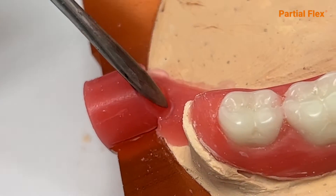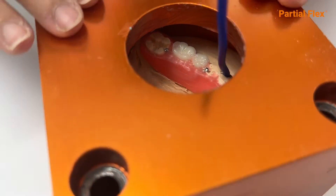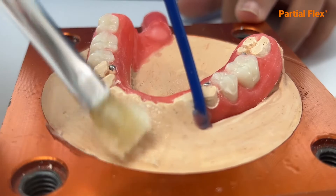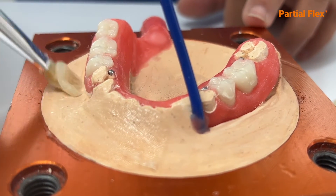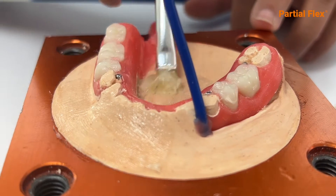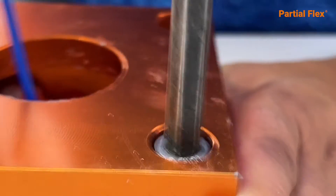Stop the entry point of the flask with a wax plug and seal. Close the flask to see if the chimney has the correct height. The chimney must protrude from the flask. When the plaster is hardened, apply petrolatum — make sure there is no contact with the wax. Clamp the flask together and fasten with two screws only.